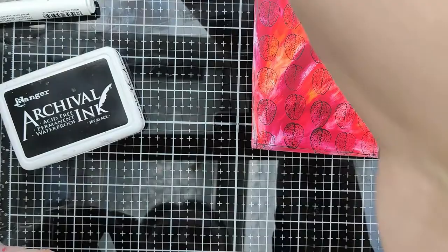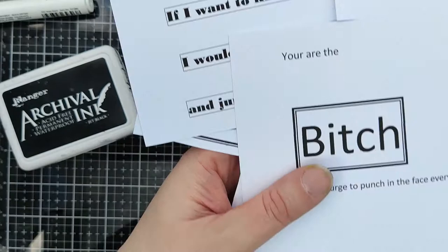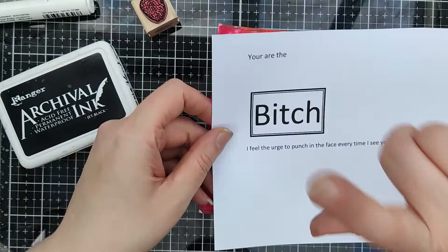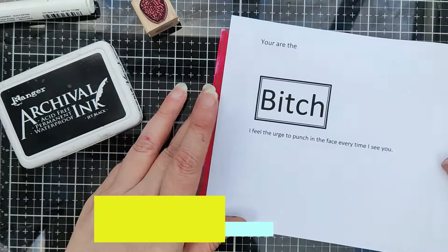I won't let it dry - I had a third text. I think the eye catcher for this card is this word - 'that bitch' is in the center of the card. So let's go on, let it dry now.